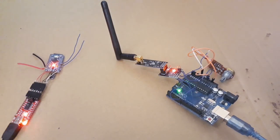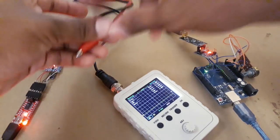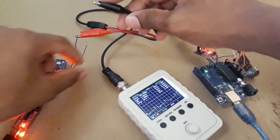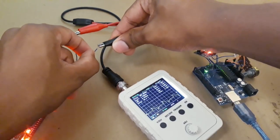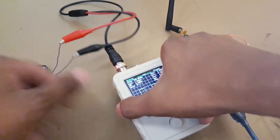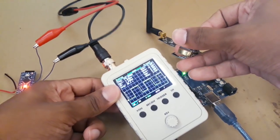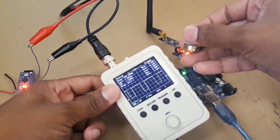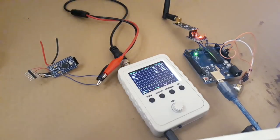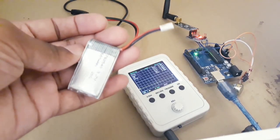I have added a potentiometer to vary the PWM signal, and I am using my oscilloscope to measure the received data from the transmitter. You can check your serial monitor if you don't have an oscilloscope. You can see the PWM signal is working — we are receiving the data. I have disconnected the FTDI programmer and I am now using my 3.7V LiPo battery.